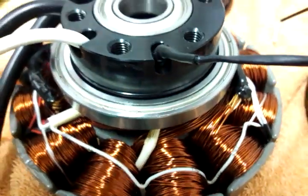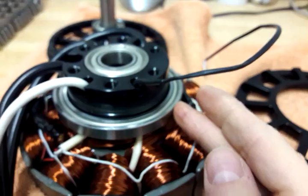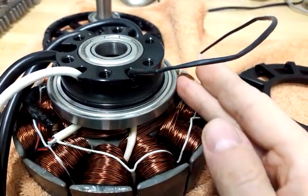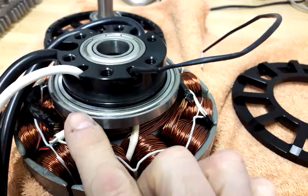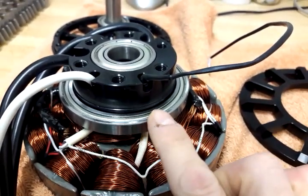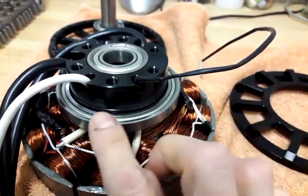That also looks good. The bearings are of type NSK, and there were rumors that they have a little too much friction at higher speeds. So I modified the lubrication a little bit — now it probably has a little less friction.